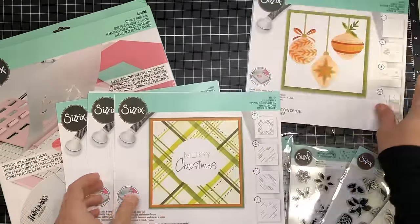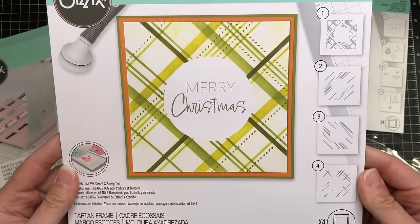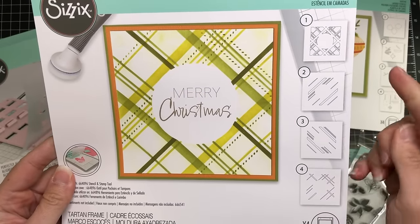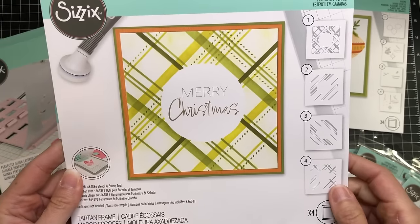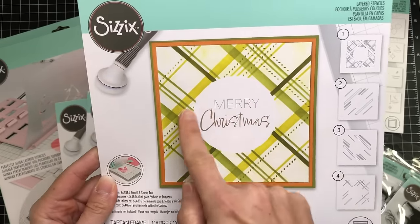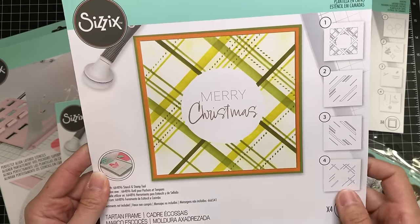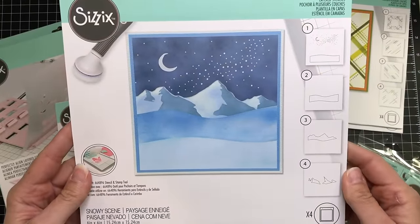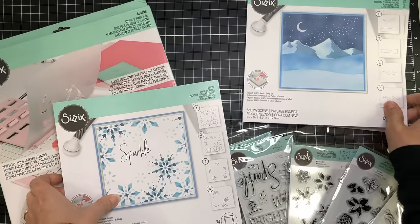Next is the Tartan Stencil. This is a beautiful plaid with four different layers, so you can change up the colors of all these stripes depending on what kind of cards you're making, whether it be a Christmas card, birthday card, or whatever it is. There's also a center circle that you can stamp a sentiment right inside. The next stencil is called Snowy Scene and you can create a beautiful winter background with snow, mountains, and a moon.